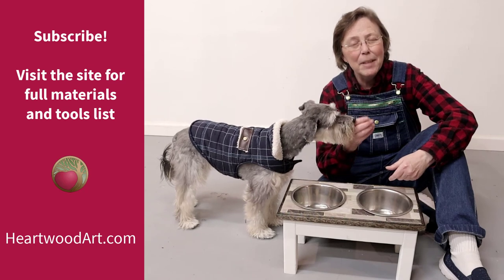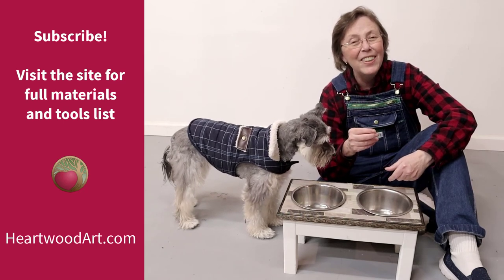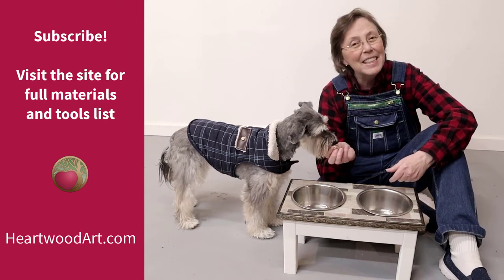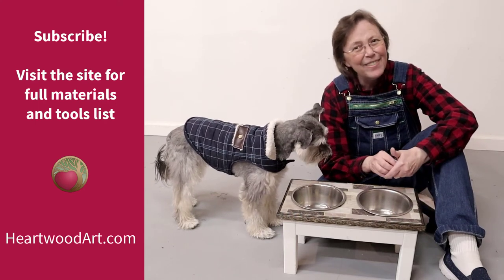If this is your first time here, be sure to subscribe to the channel and come visit me at heartwoodart.com to see more fantastic builds just like this. Okay, let's dive in.